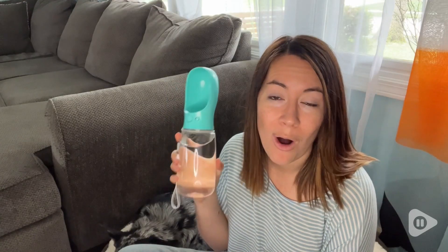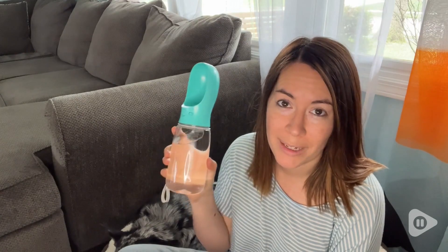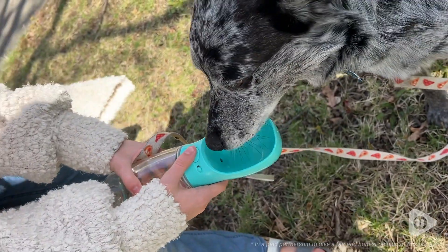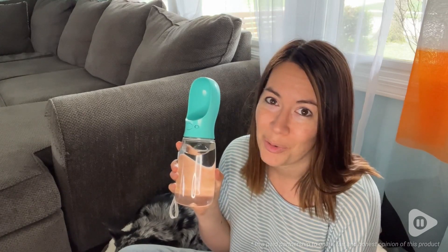Now whenever we take Hank out, all we have to do is bring this one single thing with us and we are covered. We love our Malsapri water bottle and so does Hank, but that's just our point of view.